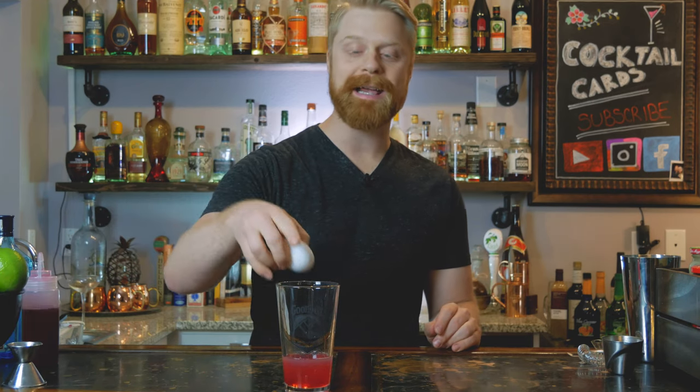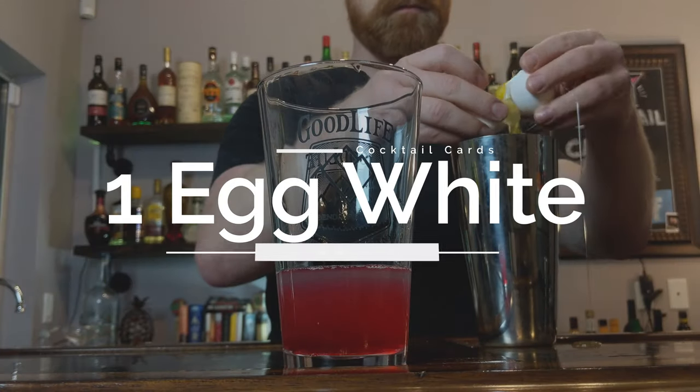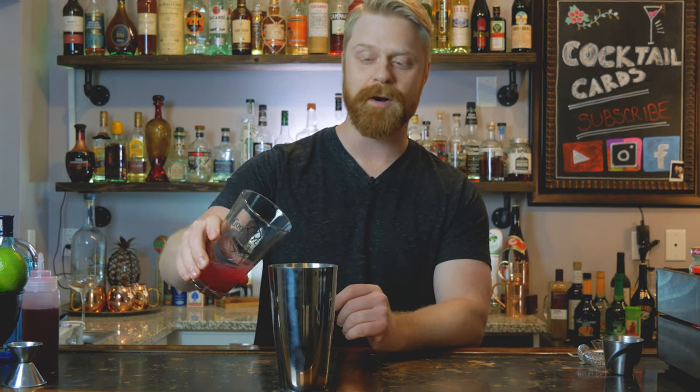Lastly, we're going to add our egg white. Instead of cracking it directly into this glass, it's best to crack it into a separate glass or tin in case you get any egg yolk — you don't want to have to toss your drink. So crack one egg white into your tin, then pour the rest of the cocktail right into the tin with it.